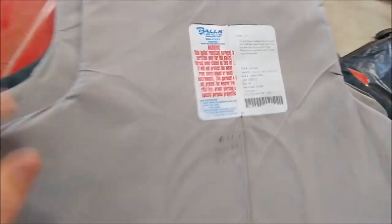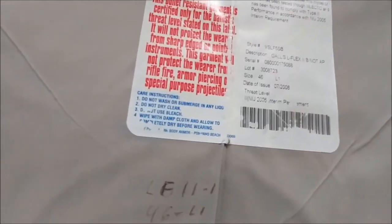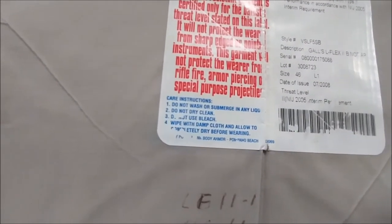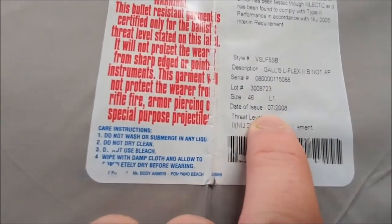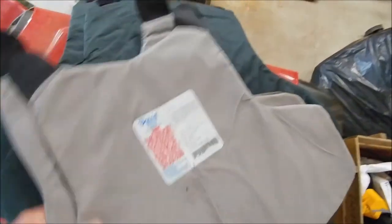The next one is a Gall's brand, model LF II1 — Flex 2 — so this is also threat level 2. Manufacture date of issue is July 2008, so this one's a little newer but still expired.